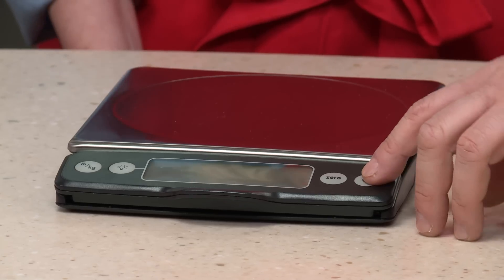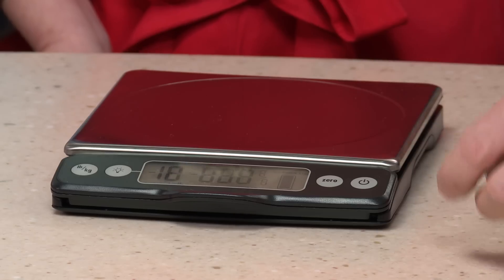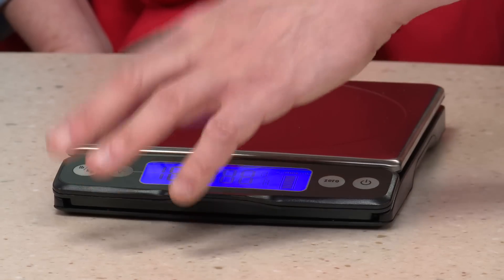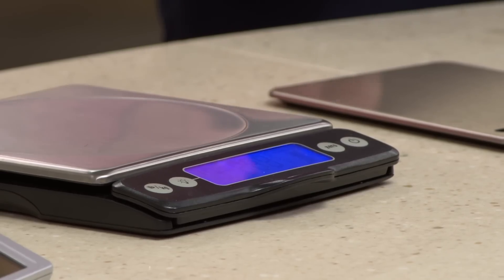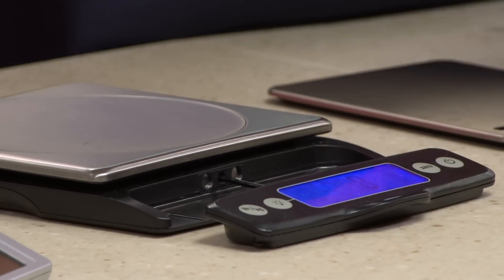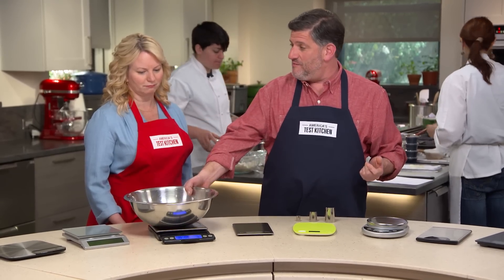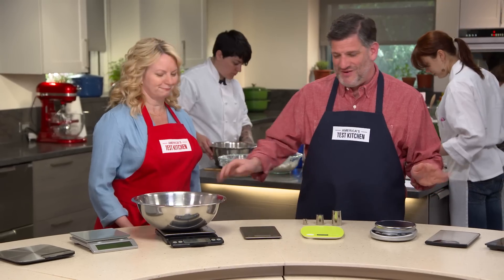The OXO is really the champ for visibility for a few reasons. One, it has a nice big wide display. Two, it has large crisp digits. Three, it has a little blue backlight — great for your midnight baking. And the pièce de résistance: you can actually pull the display out up to four inches away from the body of the scale, so when you put a large bowl on it that would otherwise eclipse the screen, you can still see the readout — completely shadow free.